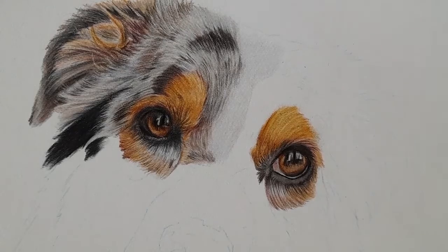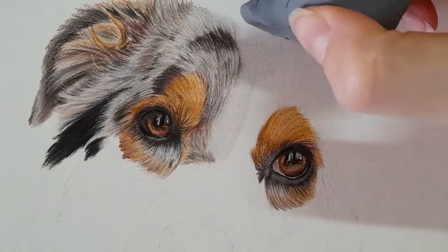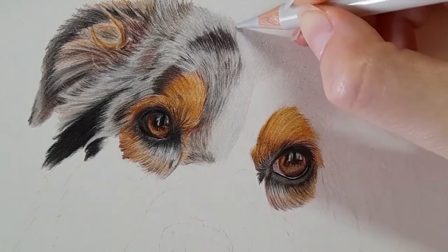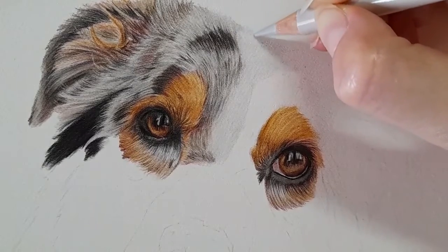So going to the core grey one, I'm just going to lift that bit of graphite here and we're just going to start to build up the markings again, just blending that down into that cold gray area.